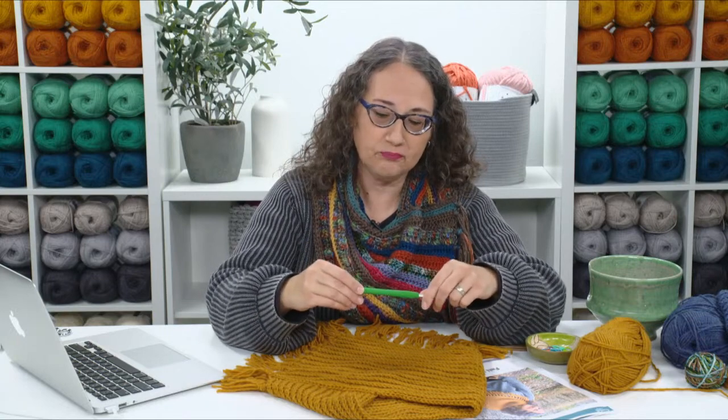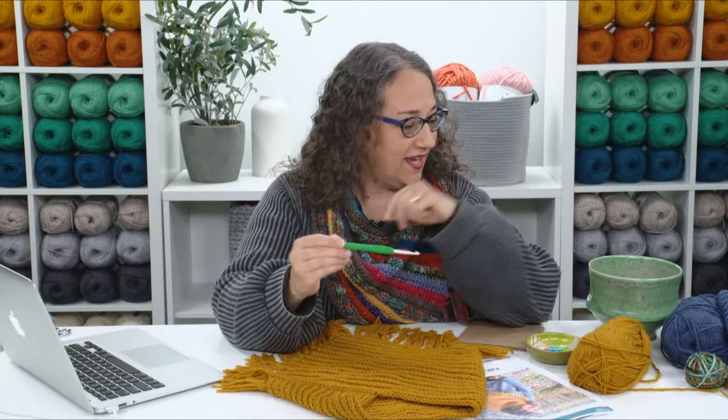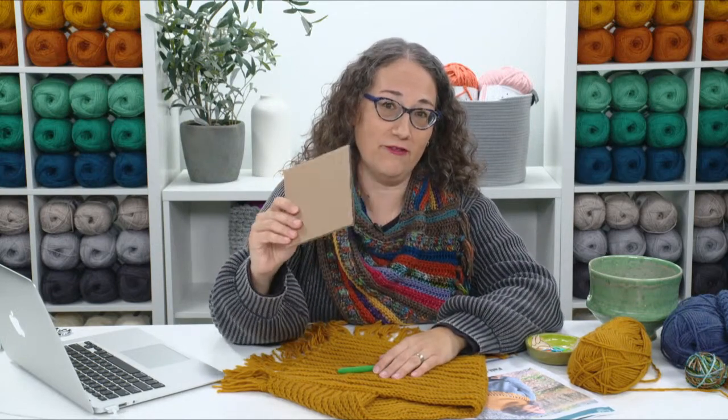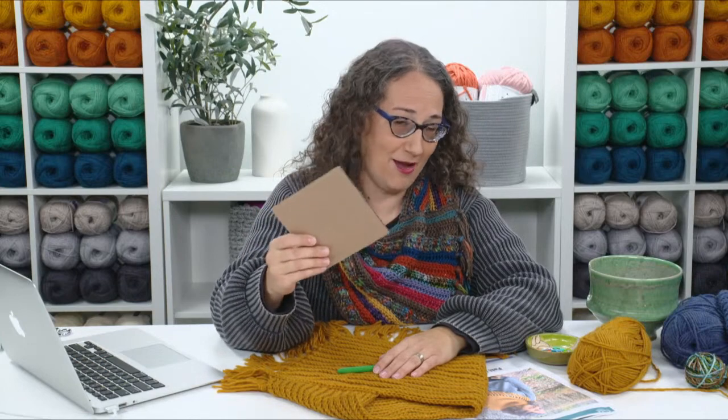You'll need a crochet hook that gets you the correct gauge — we'll talk about that in a minute. I used a size I hook, which is 5.5 millimeters. You'll also need a five inch piece of cardboard if you're planning to make the fringe on the cowl, though that's optional.